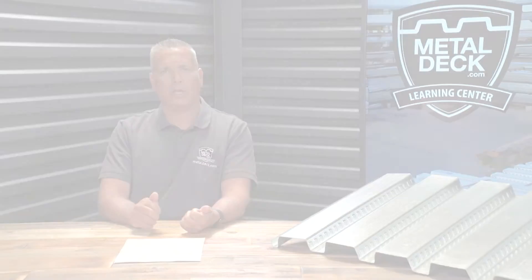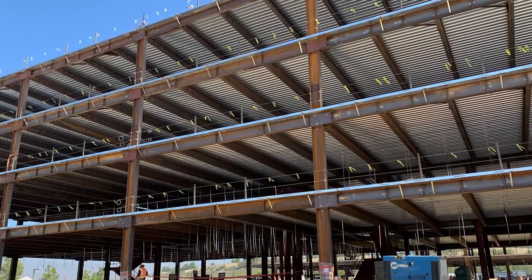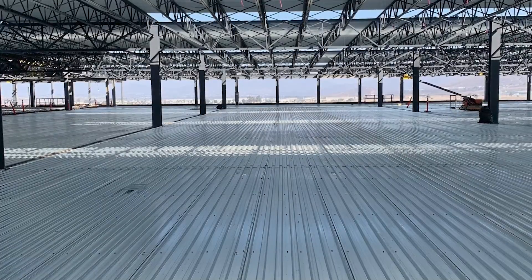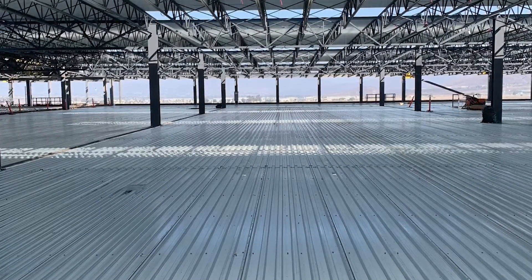So the first question is: what is metal decking for concrete? It's simply a corrugated metal that sits on top of either steel joists or steel I-beams, and then you'll have concrete poured on top of the metal panels. That will either become a composite floor deck system or it will be form decking.